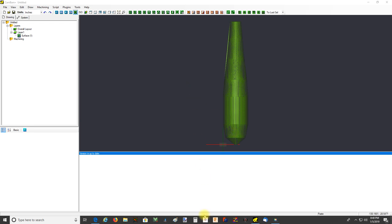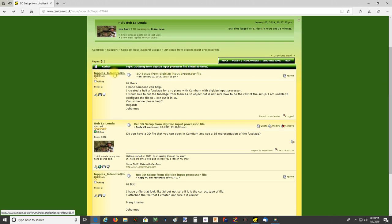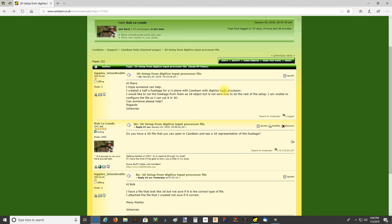What we have here is what I believe is a 3D representation of an airplane fuselage model that was posted on the CamBam forum by Lappies Latundra. His username is his email address - I'd suggest Lappies that you change your username so that people don't gather that up and send you spam. Anyway, he uploaded this wanting some help with basic getting started on how to machine this 3D part.